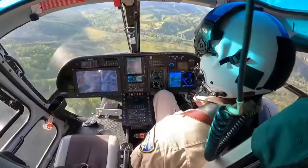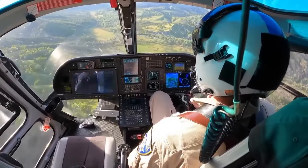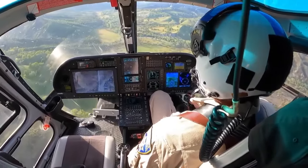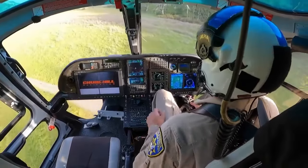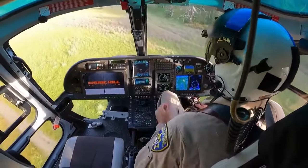ICH-30, we're inbound to the field with the patient. I copy. I'm out here standing north of the ambulance. ICH-30 is off the ground — we're going to go back in to pick up our herd number.